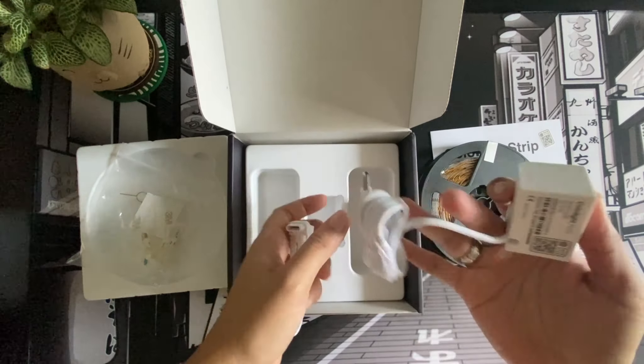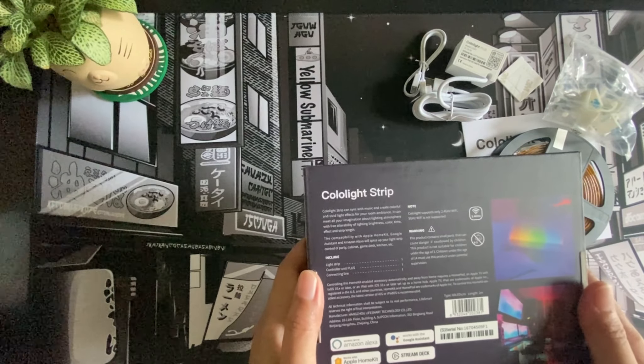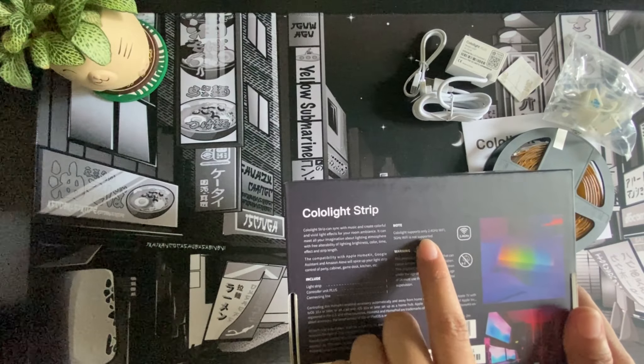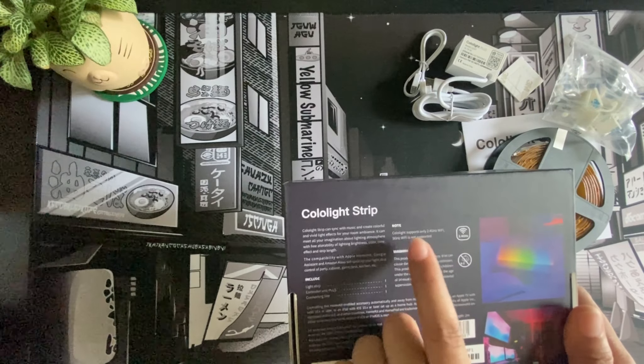Before we do away with the box, let's take a moment to go through what's on here. It says it works with Alexa, the Google Assistant, and with Apple HomeKit. I don't use Apple HomeKit but I have a Google Assistant and an Alexa device that I can use to pair this with — that's going to be cool. It's rated LED A++ and nothing below that, which is good to know.